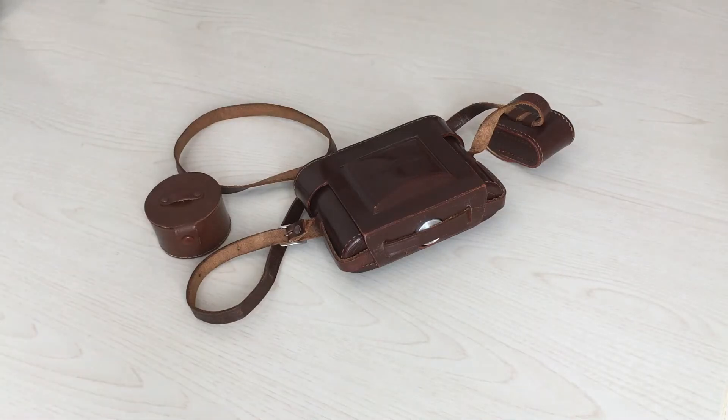Good morning, I'm Antonio Scorletti and today I'm going to talk to you about another folding 6x6 camera of the 50's. It's the Voigtlander Perkeo 2. This is the smallest 6x6 folding camera ever built.